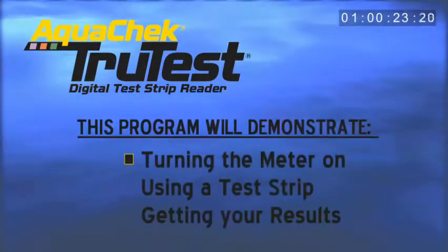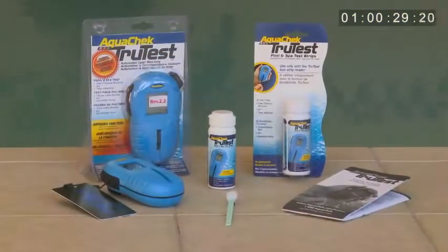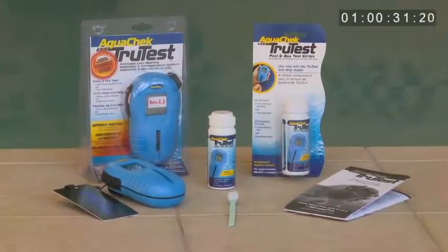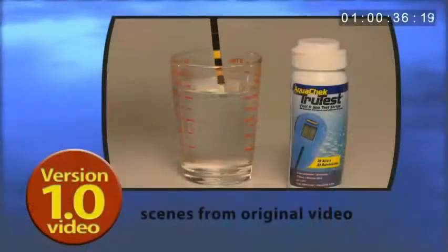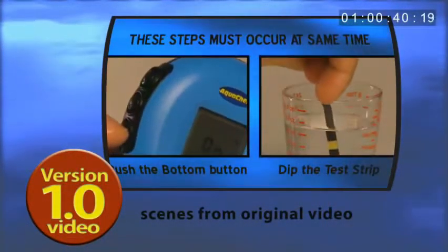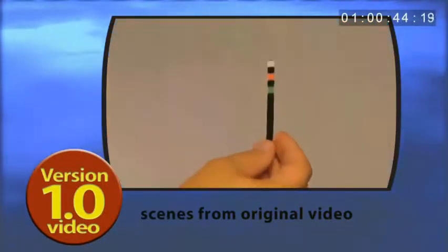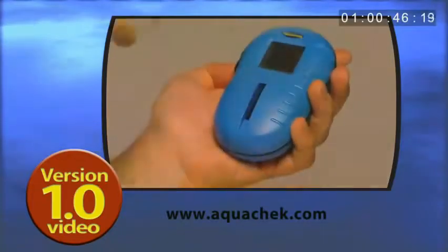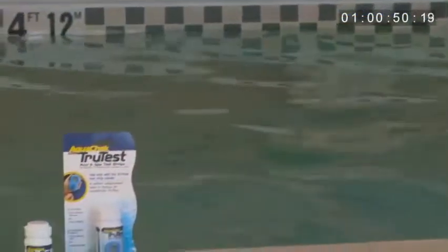This video demonstration will walk you through the basic steps of the use of your new reader. While this TrueTest video demonstration provides the modified procedures that were developed for version 2.2 of the TrueTest Readers, if you happen to have the original version of the TrueTest Reader, please continue to use the procedures outlined in that corresponding video demonstration, also available on our website at AquaCheck.com.